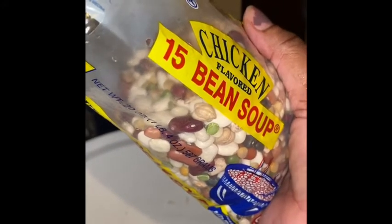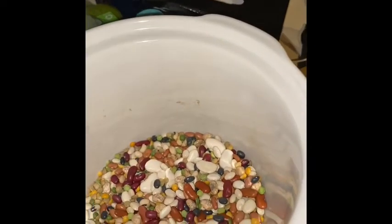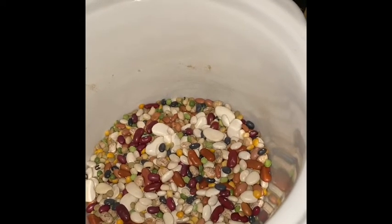The first thing I'm going to add to my crock pot is the beans — these are my 15 beans that I'm going to pour in. Look how colorful they are! They're in, and now I'm going to add my onions and tablespoons of garlic.